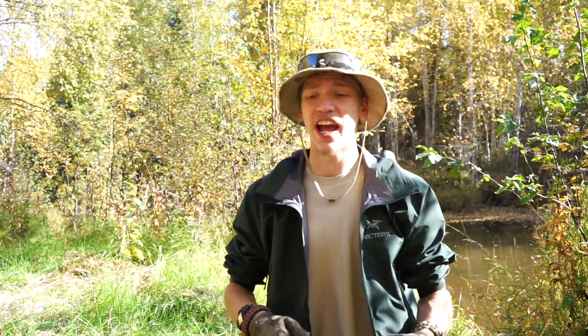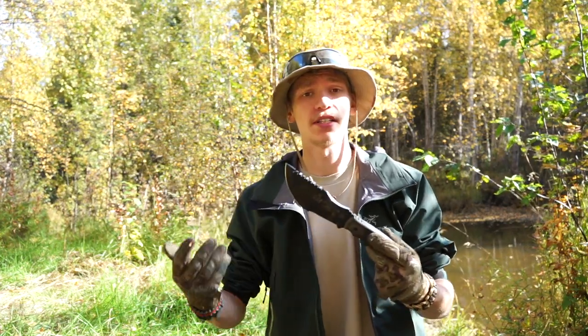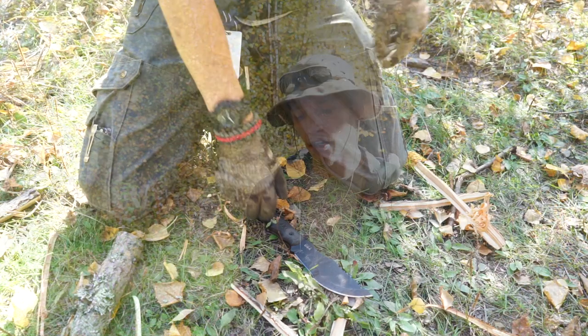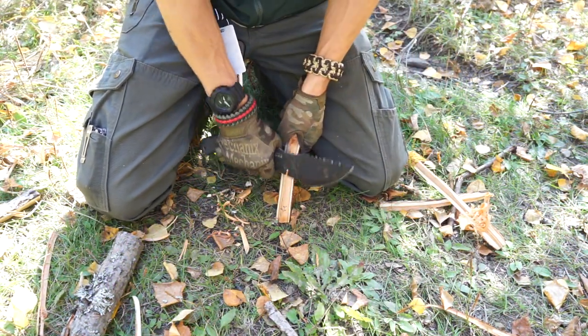Today we're going to be talking about the surprising and mysterious Tom Brown Tracker. The reason I say it's surprising and mysterious is a lot of people look at this knife — maybe in a knife store, maybe on Blade HQ — and they kind of think, what the heck is that thing? Would it even be that good? And that's kind of where the surprising effect comes in.